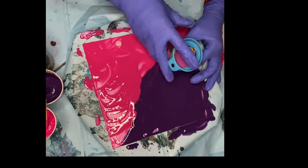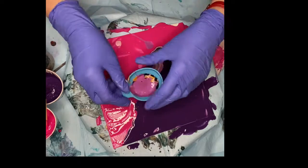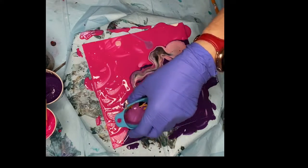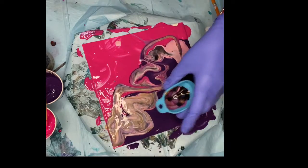Keeping the tip of the funnel under the base colors, I moved the funnel between the two colors to slowly release the paint from inside the funnel. Once I got to the other side of the canvas I freestyled the remaining paint.